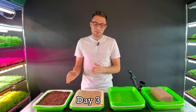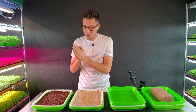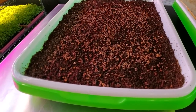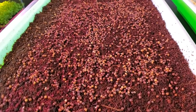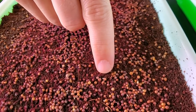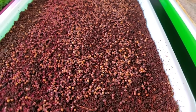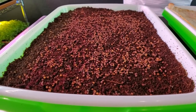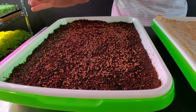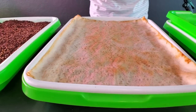We are on day three for this weight versus no weight experiment. Starting with the tray that has nothing on top — we are seeing a tiny bit of germination where a few radicals are beginning to pop out, but overall we have less than 1% germination. It is considerably behind where I would want it to be at this stage.